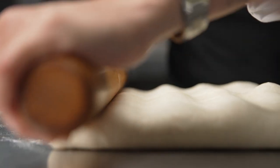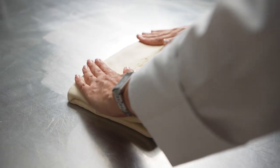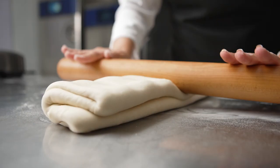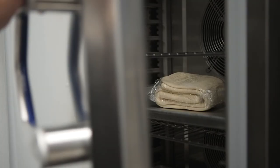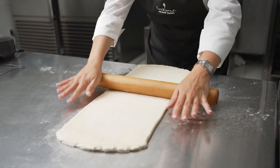The temperature of our dough during the lamination process has proven to be crucial. In order to ensure that it will remain the same throughout the entire process, we use our MultiFresh by Irinox to lower the temperature of our dough to zero degrees Celsius and maintain it unaltered. Our MultiFresh unit also allows us to program the proofing overnight.